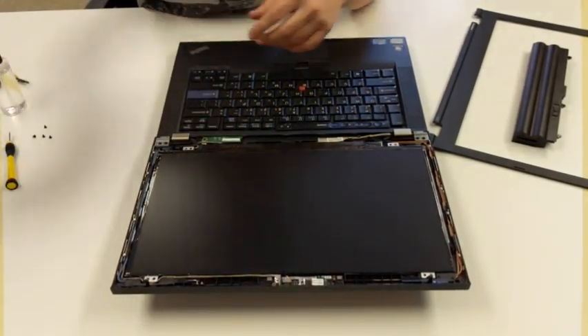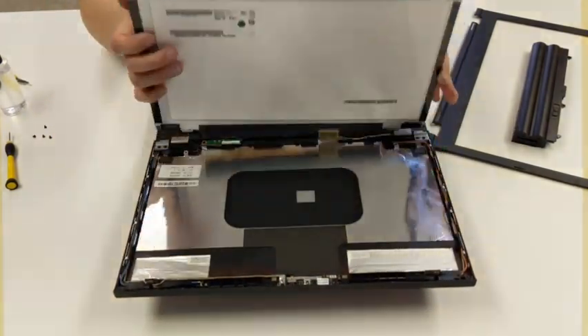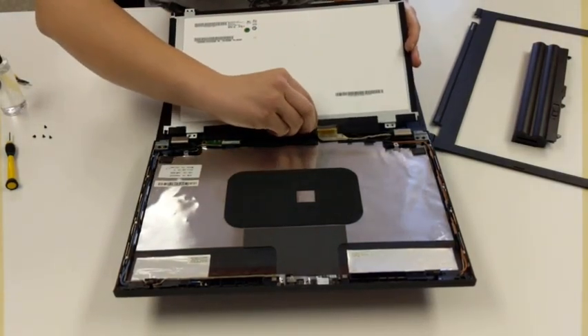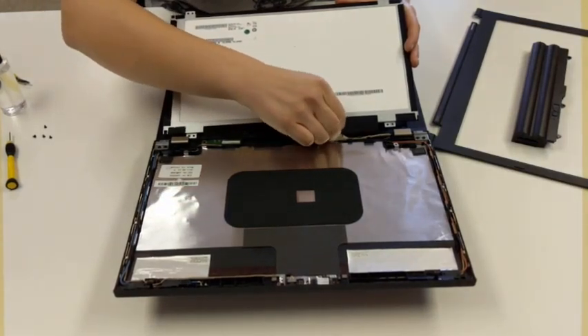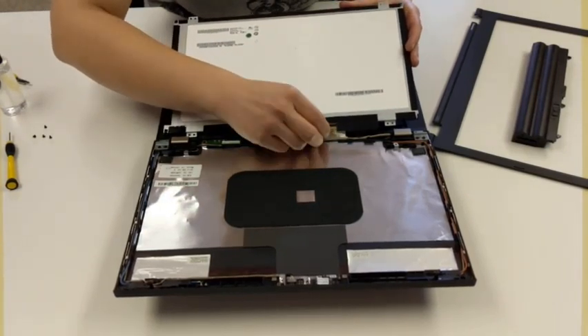Once we have all of the screws removed, we'll just go ahead and pop this up. You want to be careful with the plug-in here — it's typically tape, so we're going to peel that right off. Then we can go ahead and see our cable here.